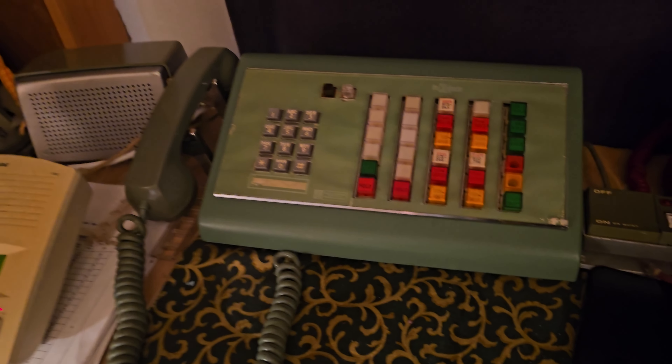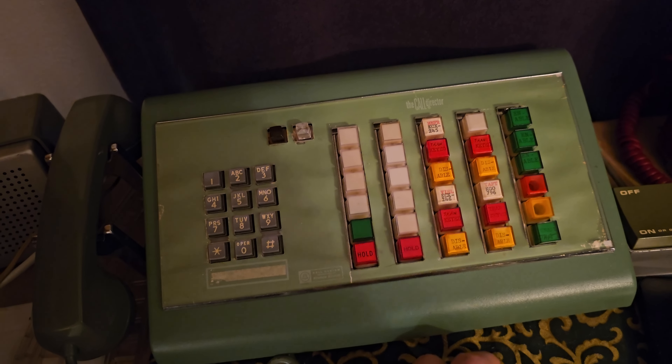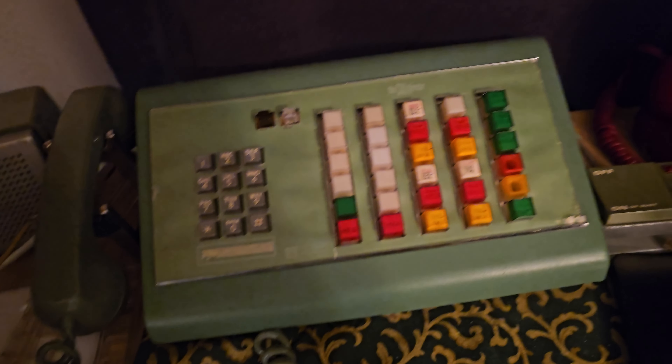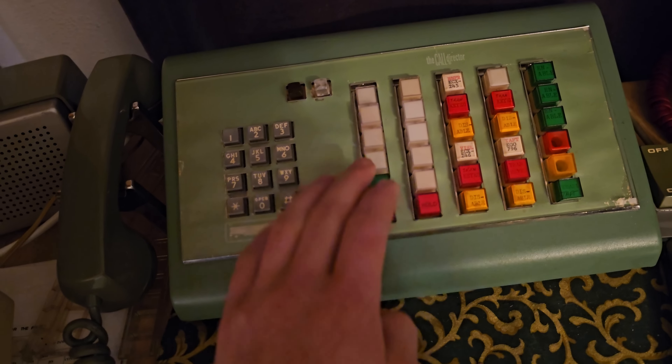Hello everyone, welcome back to my channel. In this video I just wanted to remind you all that if something in your key system fails, especially if it's specific to one key phone, like this issue of all of a sudden my priority hold not working — always check the simple things first. Even when I thought I had checked the simple stuff, I actually hadn't.